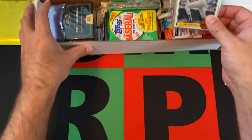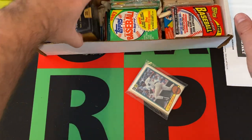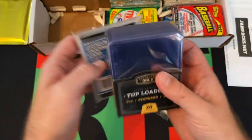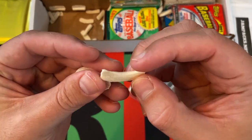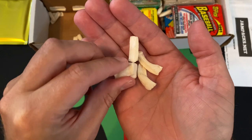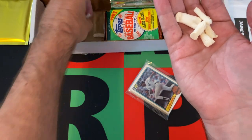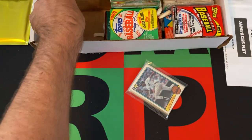We will open up this team bag of stars, see if we get anything cool out of that. We've also got a thing of top loaders, which is always appreciated, and some penny sleeves — prices on these have gone up considerably. And look what happened — were these packing peanuts at some point? They got wet and now they're like... ugh. I'm really hoping nothing's damaged in there. That is so bizarre.